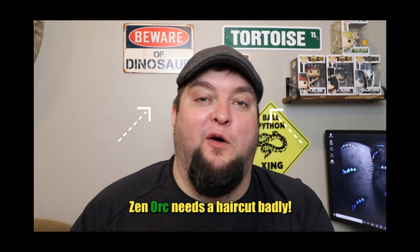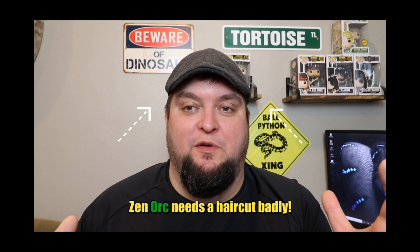Hey everybody, this is Chris at ZenArch Reptiles. Thank you for joining me once again. How's everybody doing? I hope you guys are staying safe, and hopefully this will go away soon and we can all get back to a normal life.